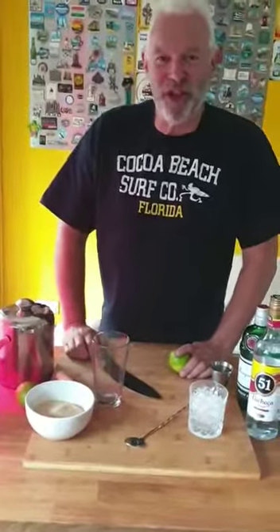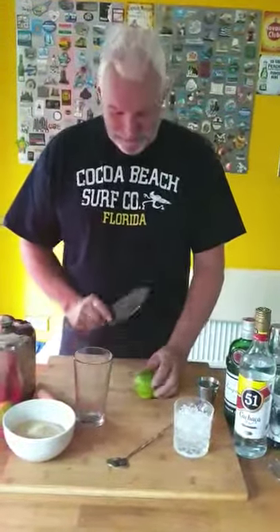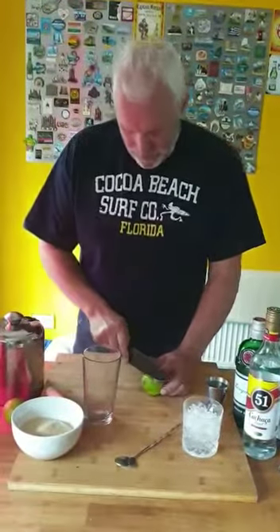Hi everyone, welcome back to Shorty's Cocktail Challenge. Tonight, accompanied by Santana, we're going to do a Caipirinha for Matthew J. Brooks. Let's hope we get it right — it's the Brazilian national drink. I've got a lime and I'm going to cut the ends off.